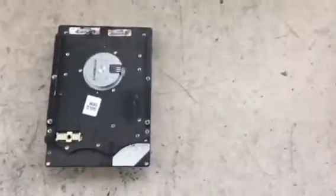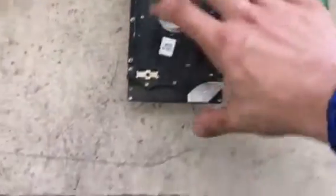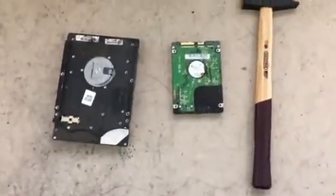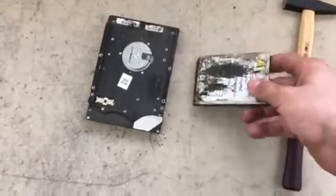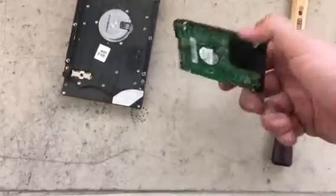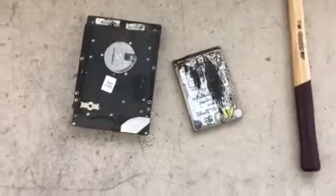Hey guys, I have two hard drives — one from a laptop and one internal hard drive — and I will show you how to destroy your data and make your hard drive unable to spin up, just to lose your data and avoid somebody being able to access it. This is very simple.